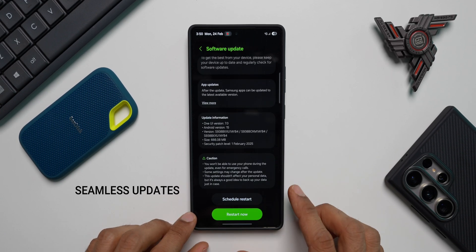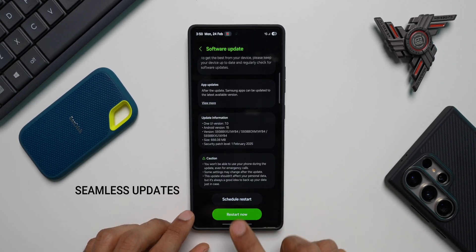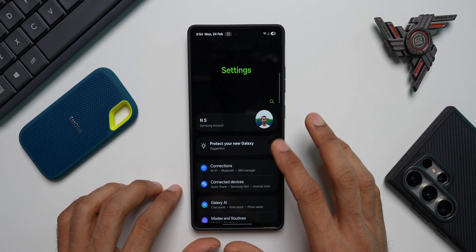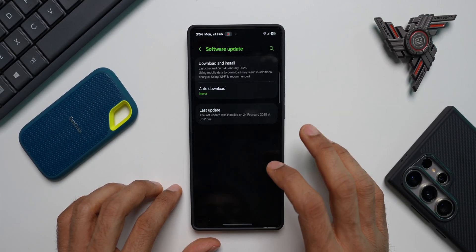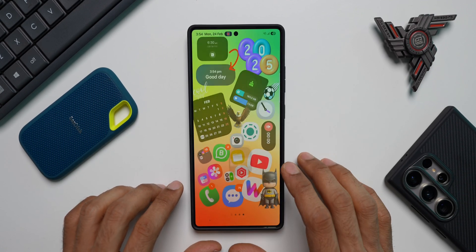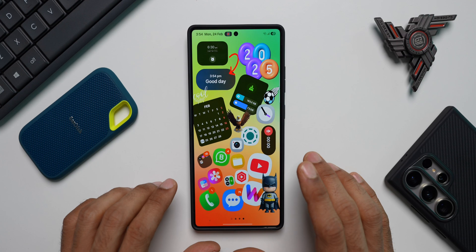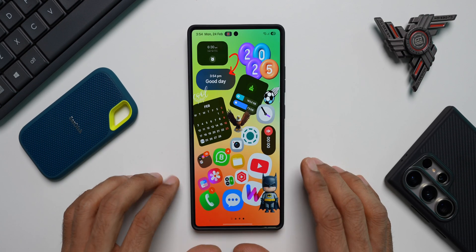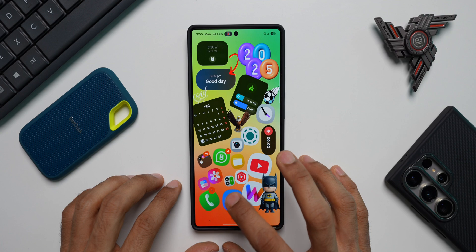I have already downloaded the update and I'll go ahead and restart the device now. The phone has been restarted. Let me quickly go back to Settings and Software Update — the last update is already installed. I don't see any new features as of now, but if I find something new I will definitely let you know. Let's open a few applications and see how the phone is behaving.